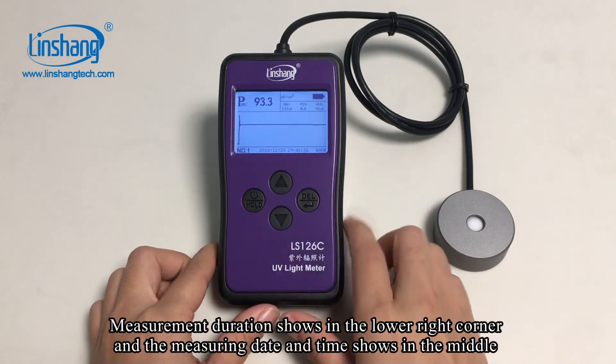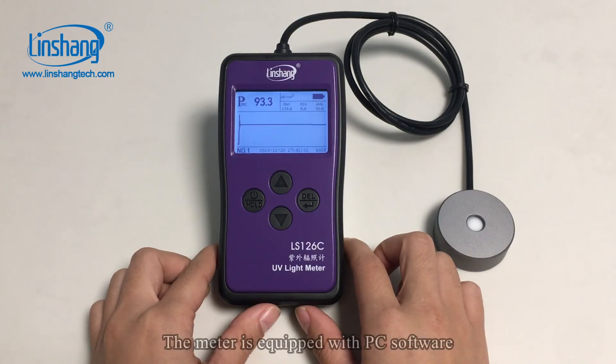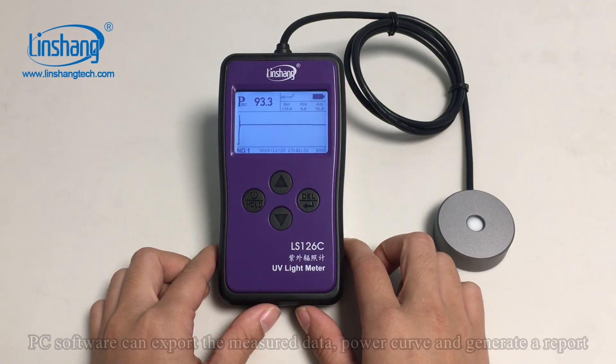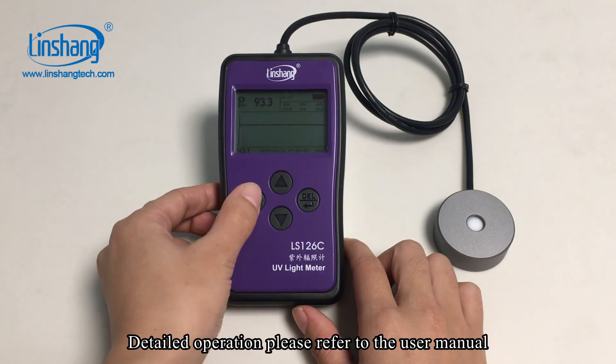The measurement duration shows in the lower right corner, and the measurement date and time shows in the middle. The meter is equipped with PC software which can export the measurement data. For detailed operation, please refer to the user manual.